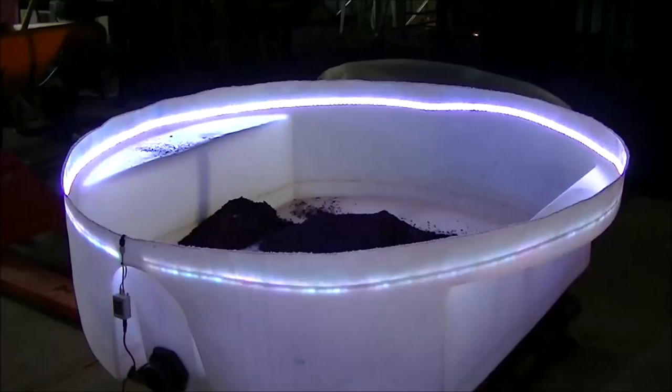I shut the barn doors for a second so you can see what it looks like at nighttime. The remote control here has a lot of different features — this is interesting, I hope you enjoy the show.